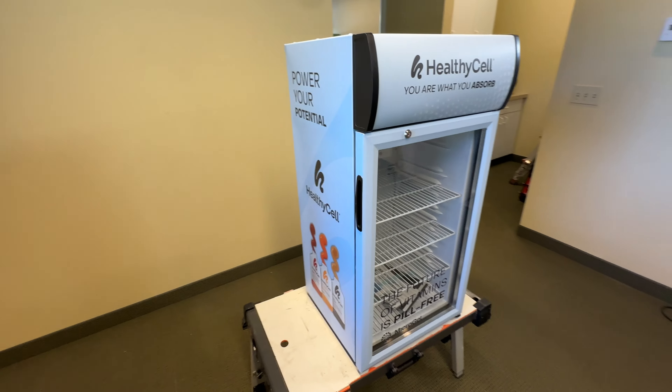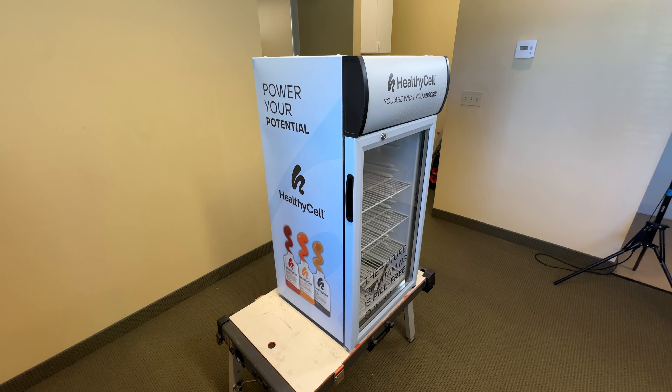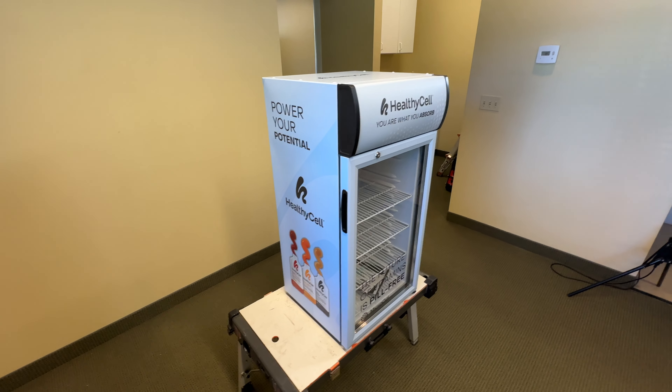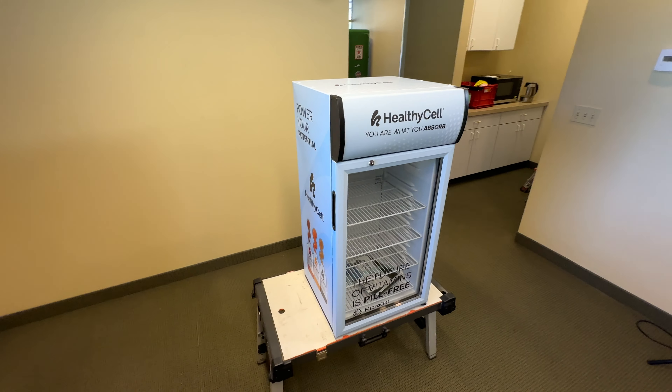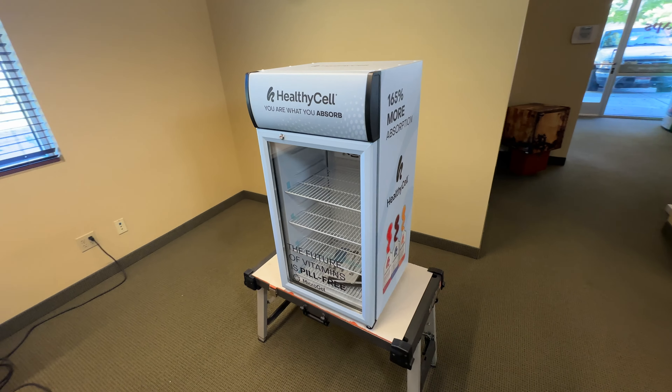If you want a full service like this, just contact us at 208-696-1180 or info@rmwraps.com. Devin or Randy will help you with any comments, questions, concerns, or whatever the project is.